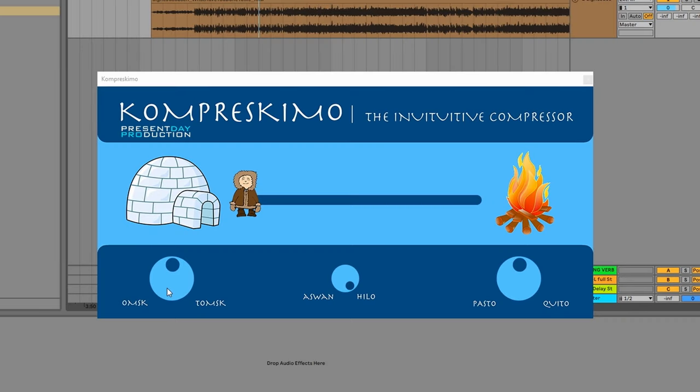We're going to start off with the Omsk and Tomsk knob — that is basically our input knob to Compreskimo. It goes from minus 6 to plus 6 and defaults to 0 dB. Then we've got the Pasto to Quito knob, which is our output gain, also going from minus 6 to plus 6. If you hold Shift you can adjust them together to do all sorts of combinations of input and output gain for your gain staging.